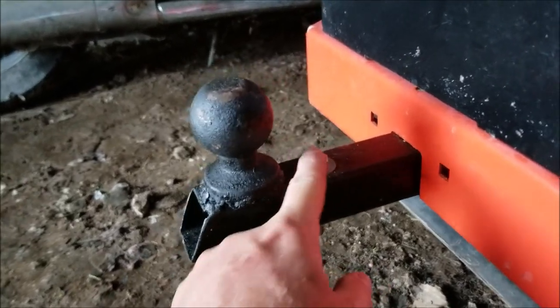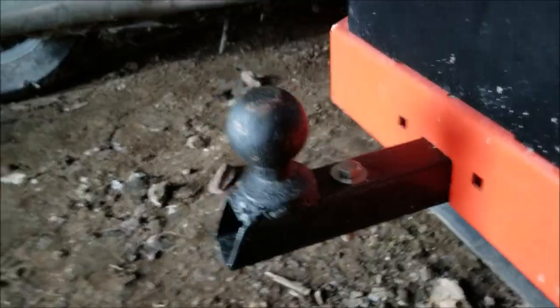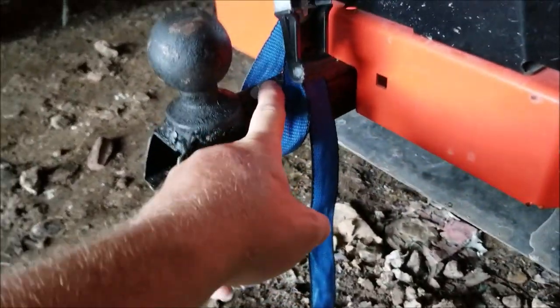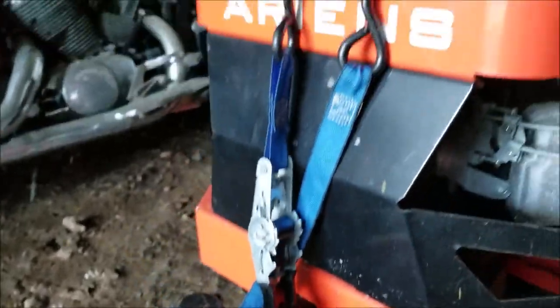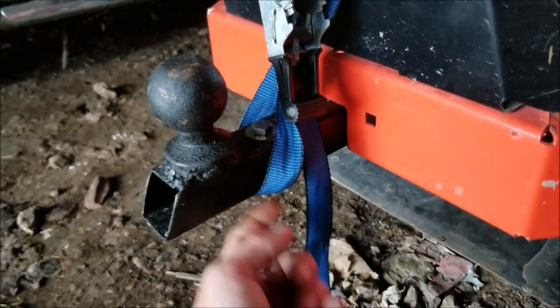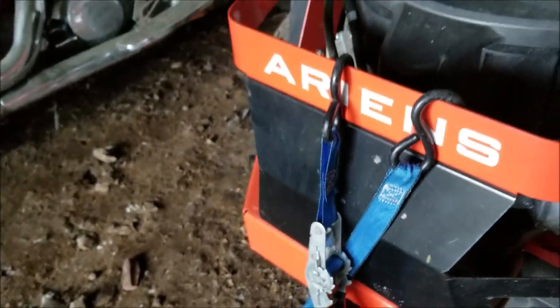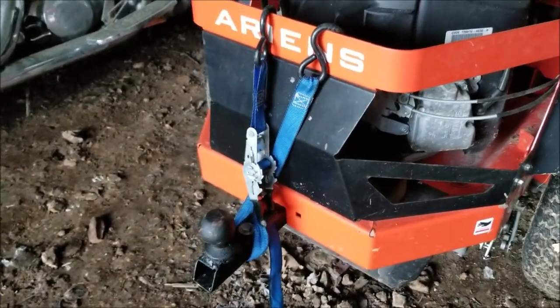There's a reason why I put this bolt here onto the square tubing — I'm going to use a ratchet strap. I'm going to retain the strap here from slipping, and it's going to allow me to move some tandem axle trailers. Let me show you what I'm talking about.